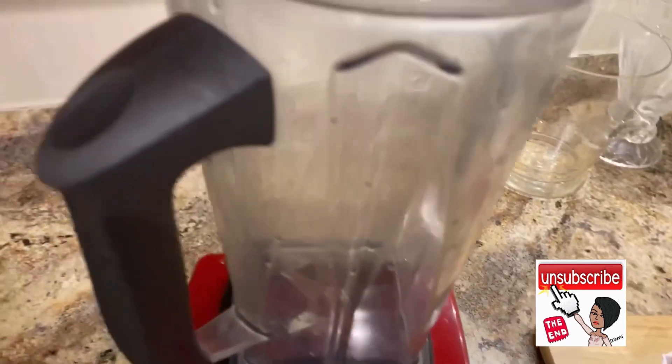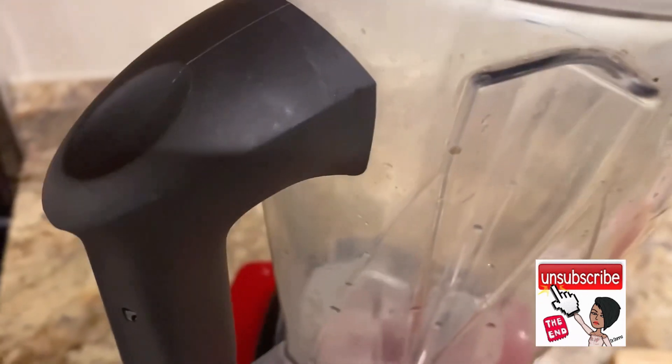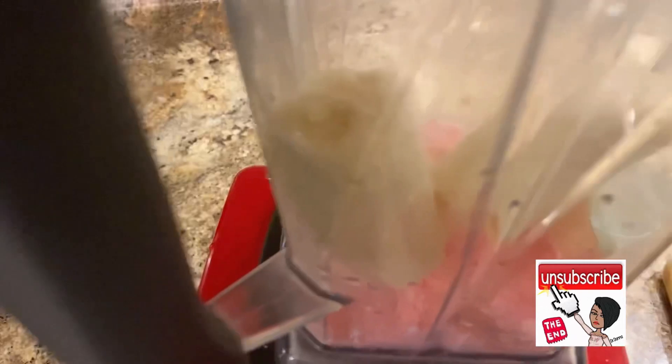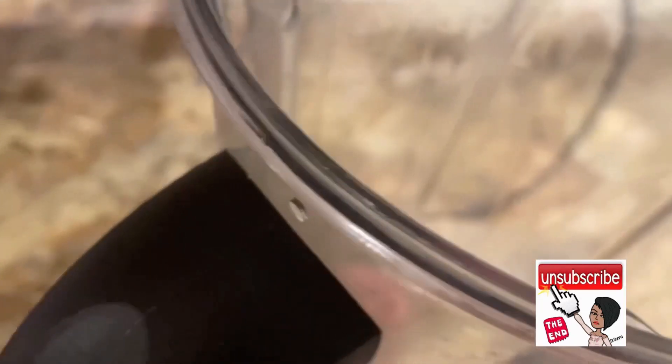I'm adding some ice to the blender, and now I'm adding my Lasco. Now I'm adding the banana, the strawberries, and the yogurt.